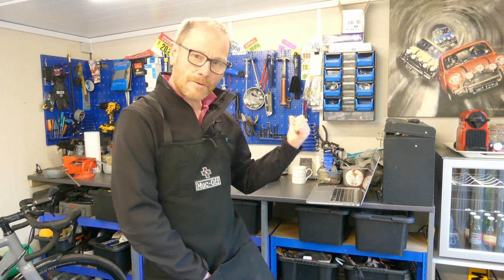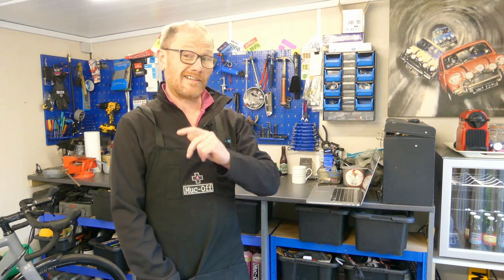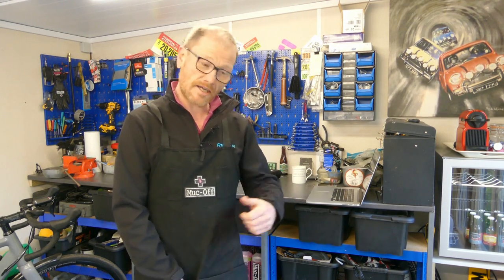Right, okay — brake pads. I'm going to have a quick look at some alternative pads to Shimano and compare them against the box-standard ones. What do we care about when it comes to brake pads? We care about performance and reliability, how long they last, and how much they cost. Those are the three key things we're going to look at.